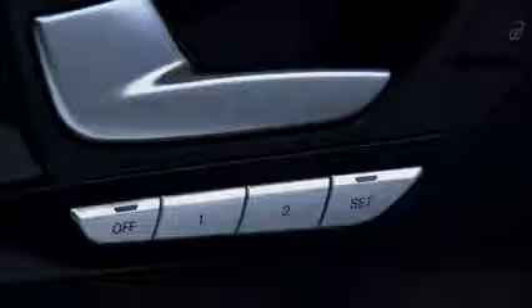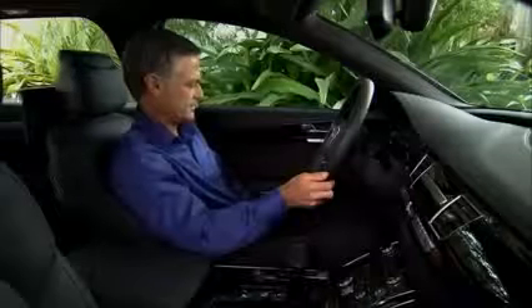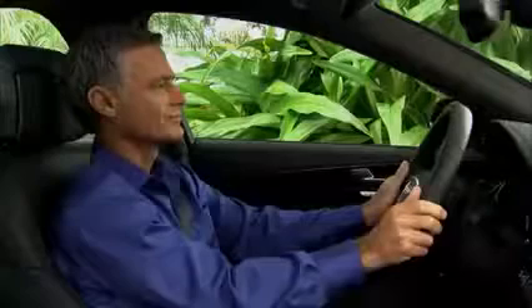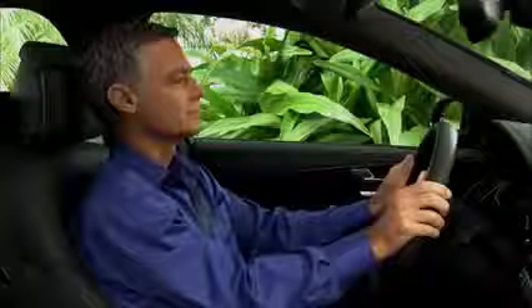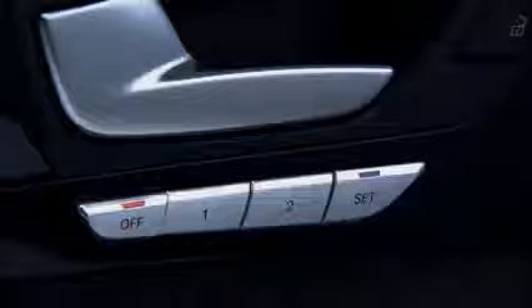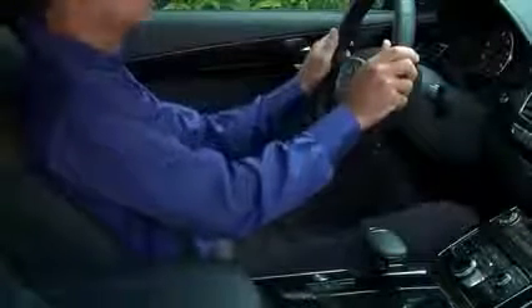Two seating profiles can be stored for each of the front seats, and one profile can be stored for each of the rear seats. To store a seating profile using the driver, front passenger, or rear door control, press the set memory button on the door, and then press one of the memory buttons. To recall the profile with the door closed, press and hold the memory button until the seat is adjusted to the stored settings. To switch off the memory function, press the off button. You can also set the easy entry and exit feature using the MMI, which automatically adjusts the seat, seat bolsters, and steering wheel for added convenience when entering or exiting the vehicle.